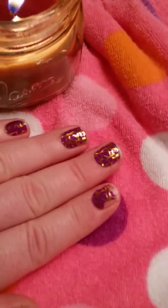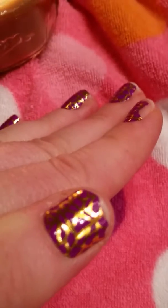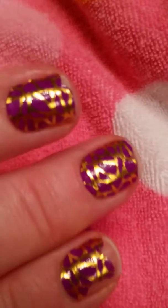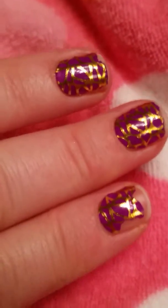Hi guys, thanks for tuning in to Mama Schmooze Reviews. I wanted to show you what the nail color looked like from the Dollar Tree that I got. I know you saw it in the package, but I wanted to show you what it looked like on the nail. It was very easy to apply.